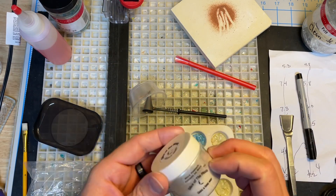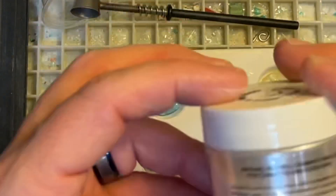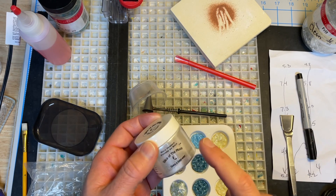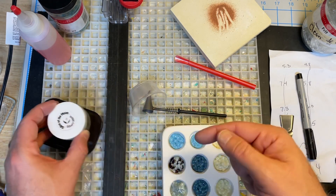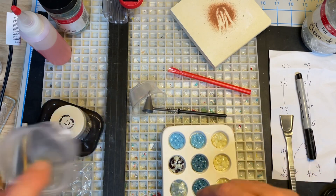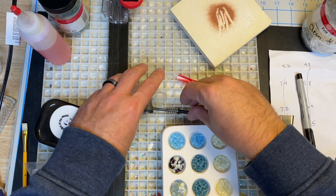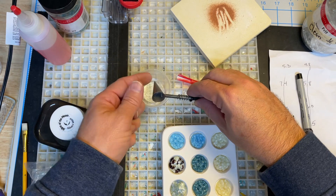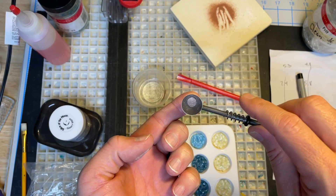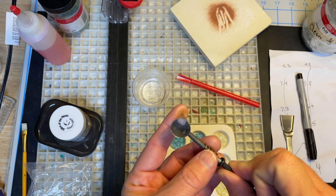I also have some mica powder — 'Slice of the Moon,' a silver-white mica I bought off Amazon. I have no idea if it's specifically recommended for glass, but I've used and tested it and think it works fairly well. I took a little bit using my small straw, put it in a little sauce cup, added about an equal part of the pre-fired soil, mixed it up, and loaded it into my line-frit dropper tool.